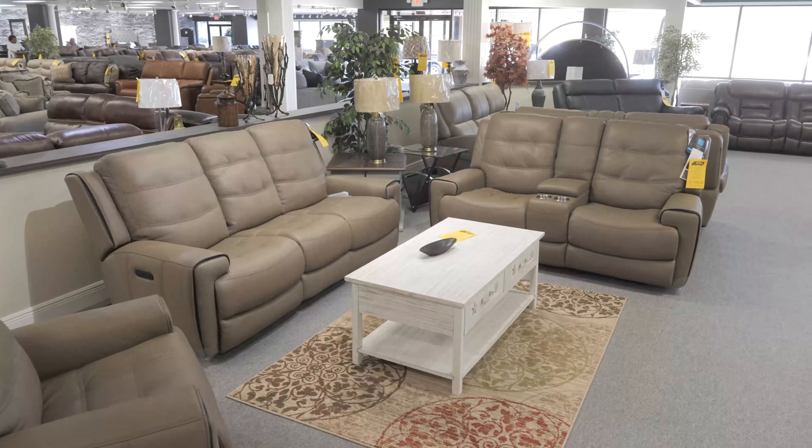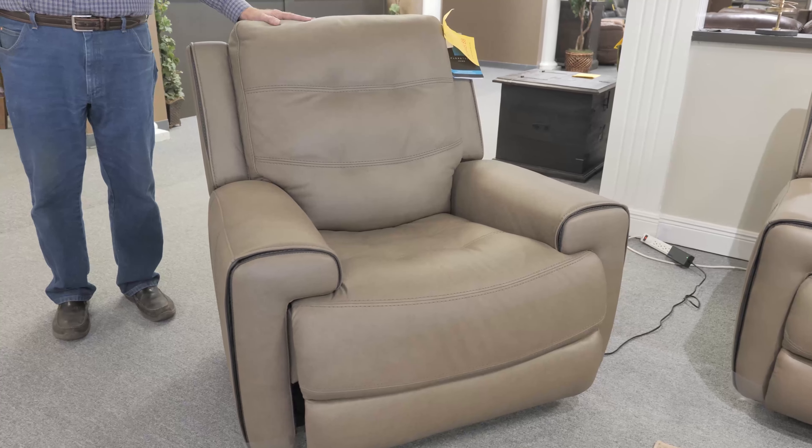This particular piece you're seeing here is a genuine leather power recline, power headrest. It's in stock and ready for immediate pickup or delivery.